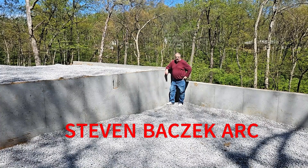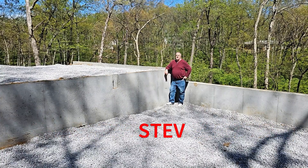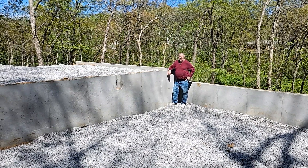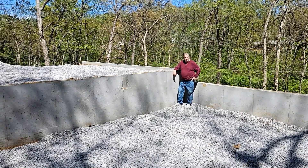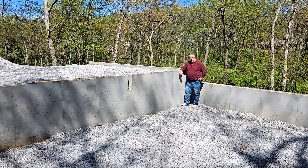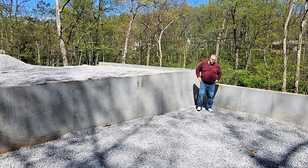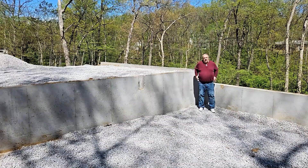Steve Basic Architect here, out in the cooking sun to bring you videos live from the site. I love coming out on a job site — next to framing, finish, cabinetry, siding, and installing windows, foundations are my favorite thing to talk about.